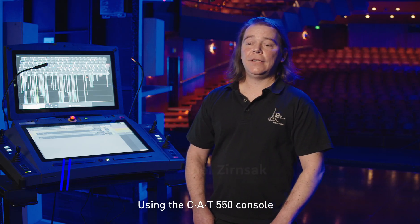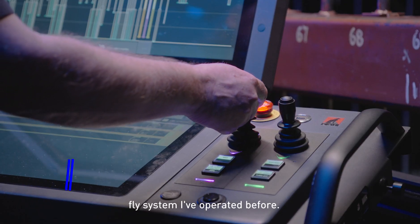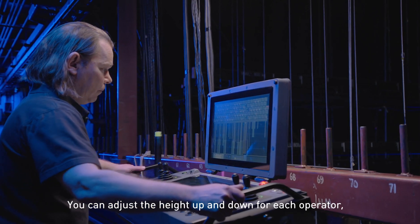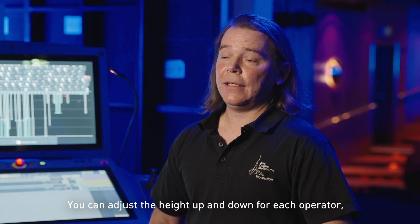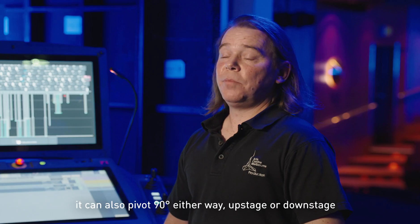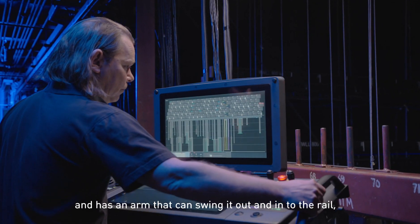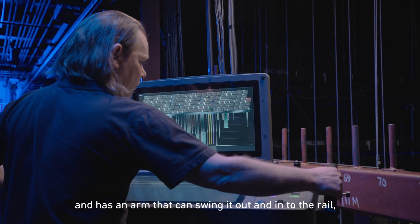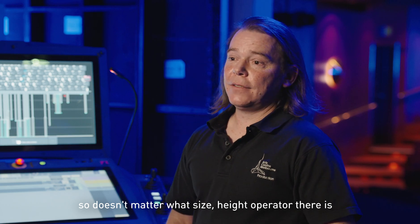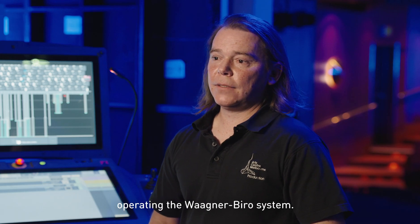Using the 550 console was completely different to any fly system I've operated before. The tracking system on the rail is very versatile. You can adjust the height up and down for each operator. It tracks the full length, downstage to upstage. It can also pivot 90 degrees either way, upstage or downstage, and has an arm that can swing it out and in to the rail. So it doesn't matter what size or height the operator is — it's fully adjustable, so you feel comfortable operating the Waagner-Biro system.